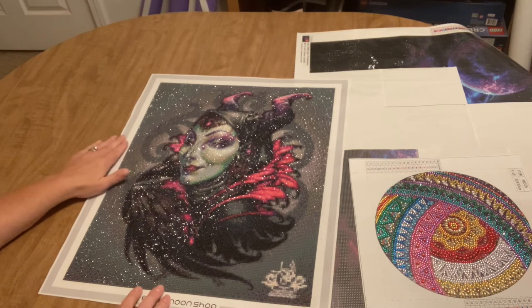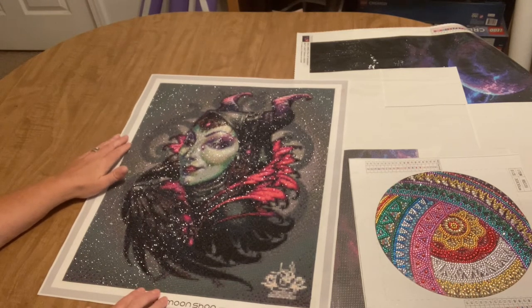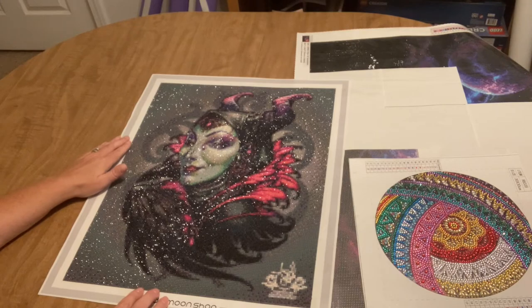I'm going to pause for a few minutes to get set up. I'm not sure which WIP I'm going to work on for the whip and chat, but you'll find out in just a couple seconds.